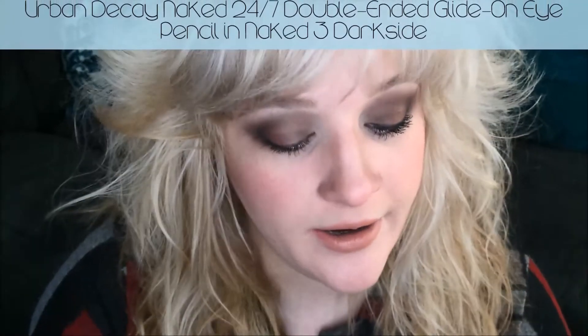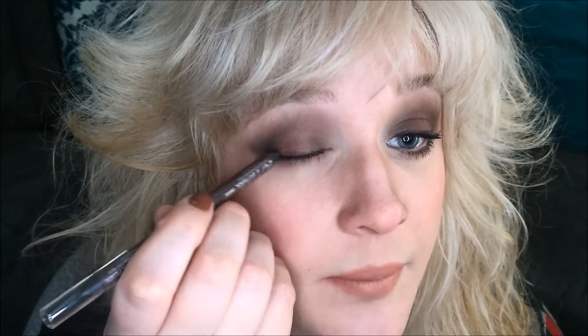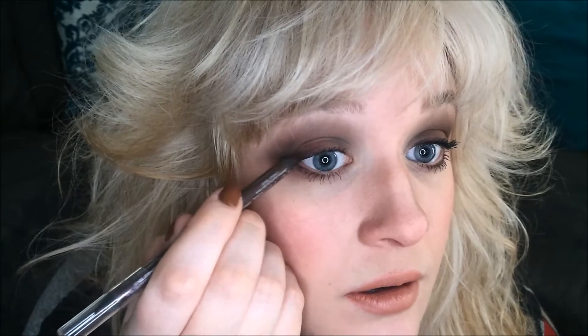Now I'm going to go ahead and curl my lashes. I've curled my lashes and put on my initial base coat of waterproof mascara. The eyeliner I'm going to use today is Urban Decay's 24-7 Glide On Double Sided Pencil — the one that goes with the Naked 3 palette. It has Dark Side and Black Heart. So I'm going to use the shade Dark Side and apply just a very simple line above the lashes — not going to wing it out or anything, just a pretty decent sized line. Because it blends in so well with these shadows and adds a nice shadow behind the lashes, which makes them appear a little bit fuller.